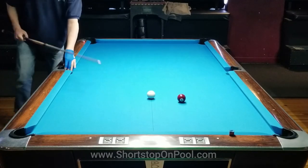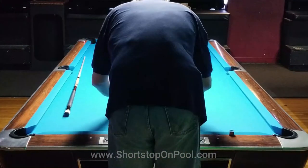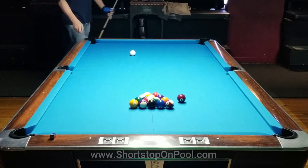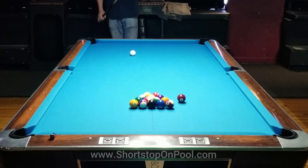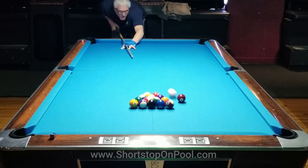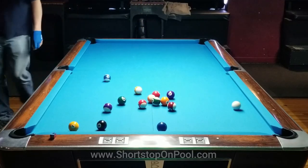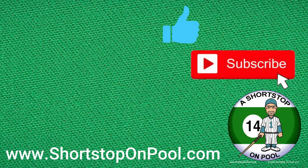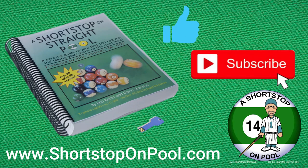I take the easy way out — a stop shot and ball in hand in the kitchen. So I made some trouble for myself after dealing with those three trouble areas of the rack, and now I've got a long shot for what should have been a pretty easy break shot. I want to give myself a fairly shallow angle so I can see the pocket and increase the pocketing percentage. I just want to shoot low on the cue ball and cinch that ball — I'm not trying to blast the rack, just knock a couple loose and hopefully continue from there. Thank you for watching; if you found that informative, please hit the like button and consider subscribing. Check out my book, A Shortstop on Straight Pool, at shortstoponpool.com, and stay tuned for next week's rack of the week.